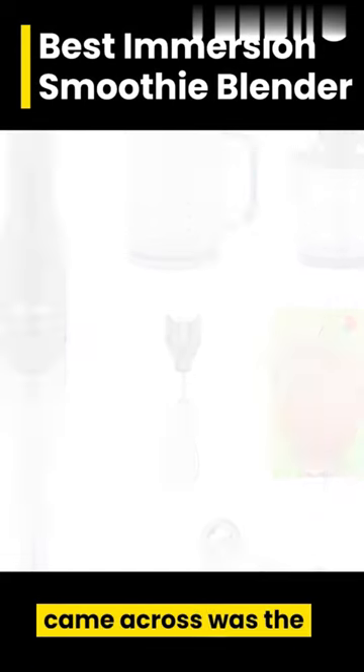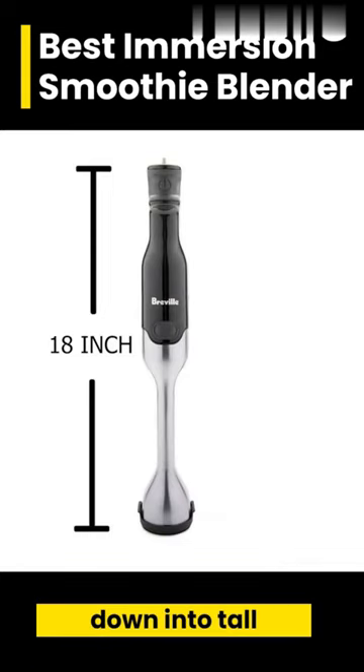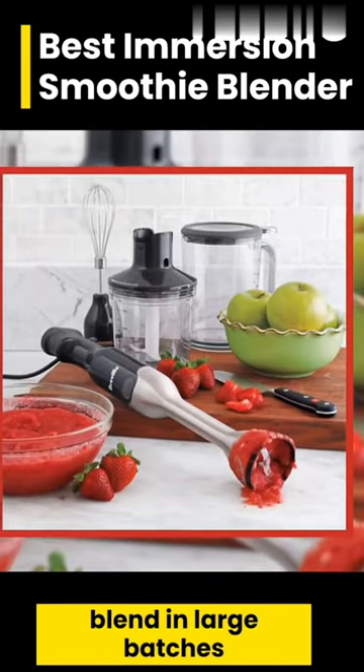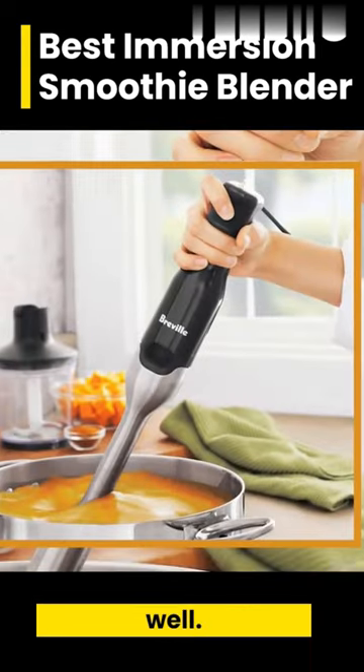The best immersion smoothie blender that we came across was the Breville Control Grip Immersion Blender. It's got an 8-inch wand so you can reach down into tall containers and blend in large batches as well. It's also good for soups and other things, so not just smoothies.